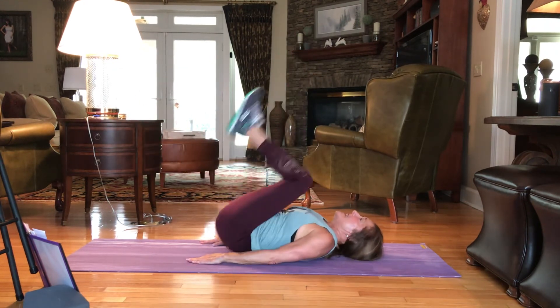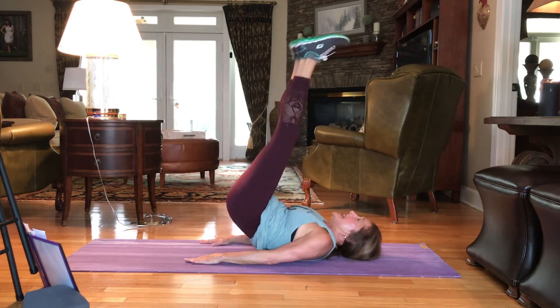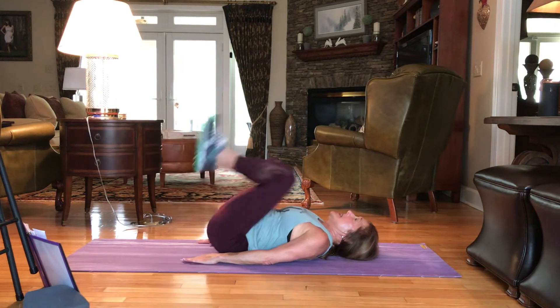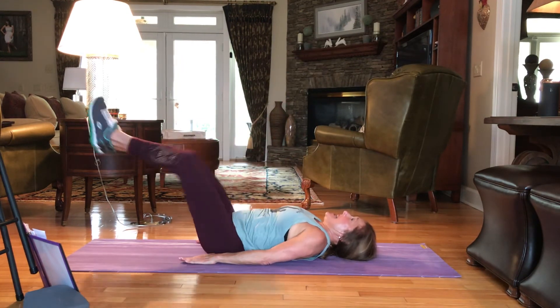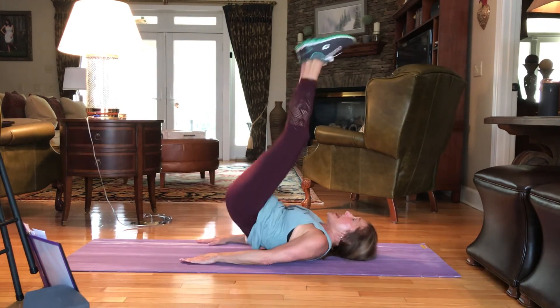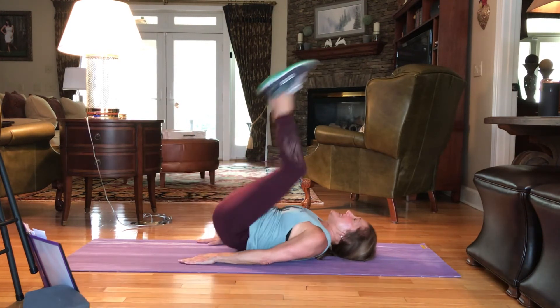20 more. It's 20 — these are effective. 19, 18. Working our whole core. 17, 16. Come on. 15. Press it out. 14. Press it out. 13. Breathing. 12, 11. It's 10.